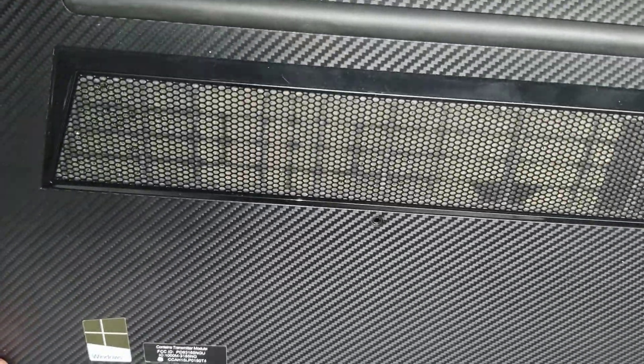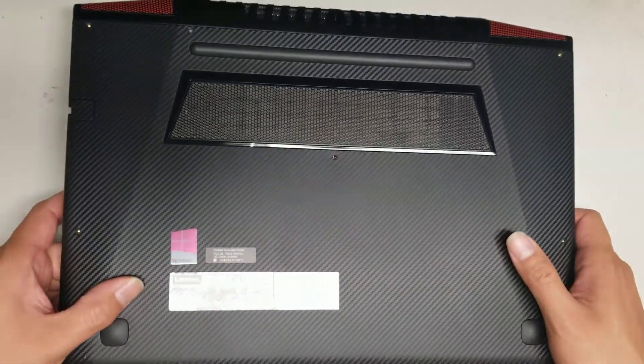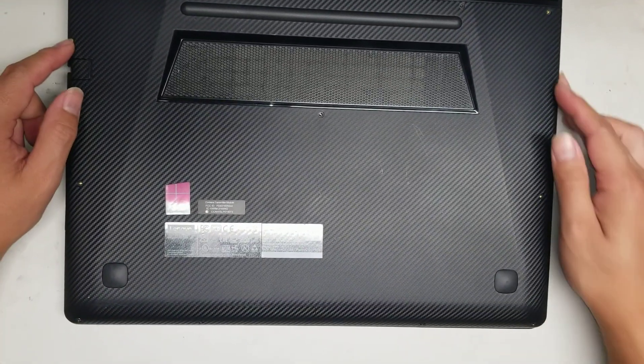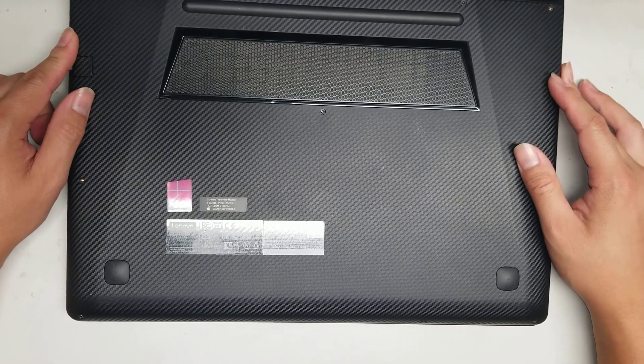I'm going to show how to open up and disassemble this Lenovo IdeaPad Y700-14ISK Model 80NU. So first what you want to do is remove all the screws from the bottom. You'll use a PH or a J1 screwdriver bit.